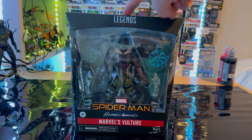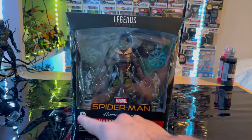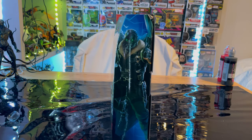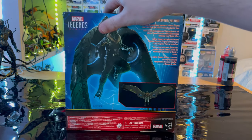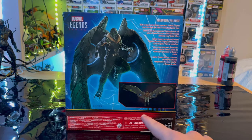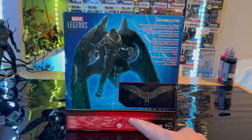So let's go over the packaging. First we get the Marvel Legends logo here on top, the Spider-Man Homecoming logo, and Marvel's Vulture. Here is the side art of Vulture. Here is the back with Vulture and the details. The Marvel Legends logo is here and you get the sense of scale for the wingspan.